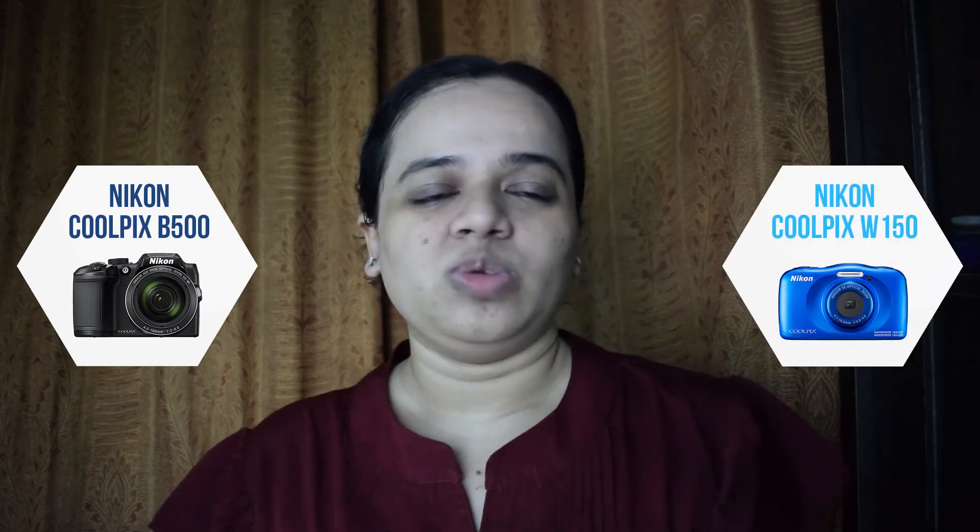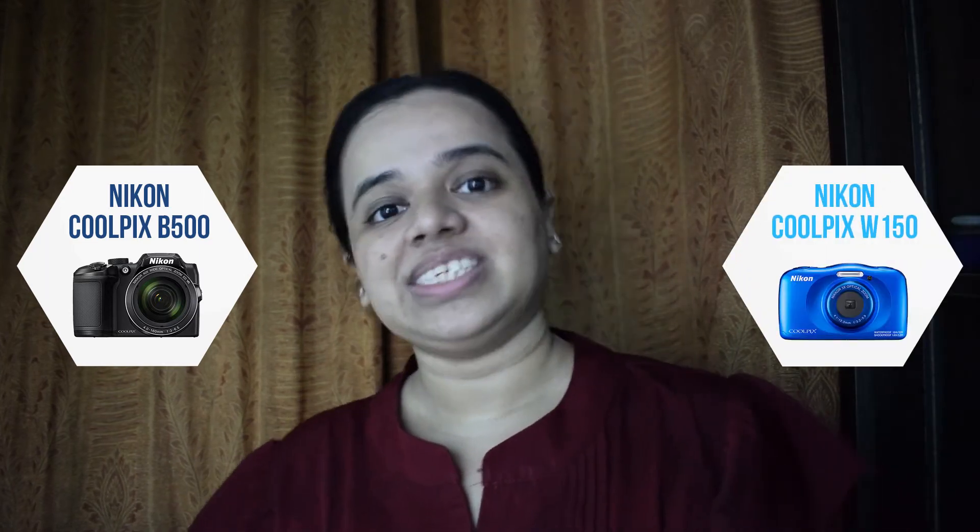Hey guys, I'm Sonika. In today's video, I'm gonna compare my Nikon Coolpix P500, a fixed-lens point-and-shoot camera, to a waterproof point-and-shoot camera by Nikon, the Nikon Coolpix W150. So, let's get started.